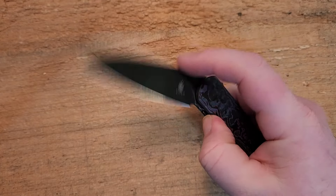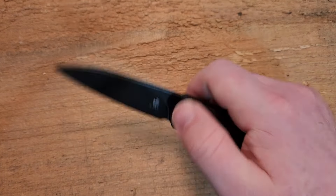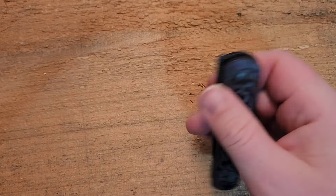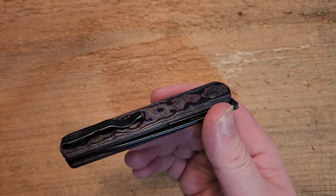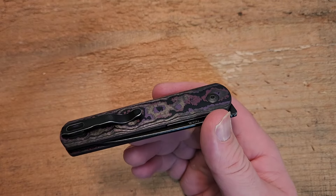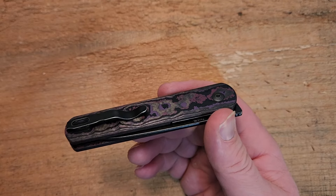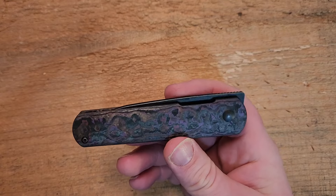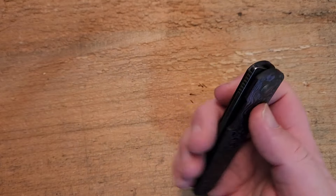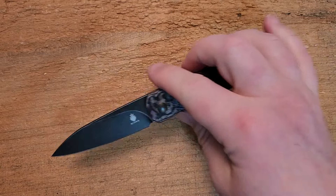Like other front flippers, you're sort of stuck using the thumb method — there's really only one deployment method. If you're not a front flipper guy, there's just no other option here, and that might put some people off. Again, in this design I see why going with the front flipper makes sense.